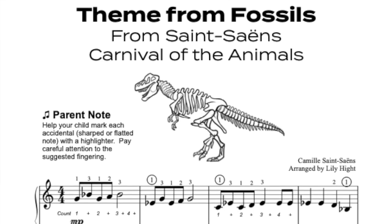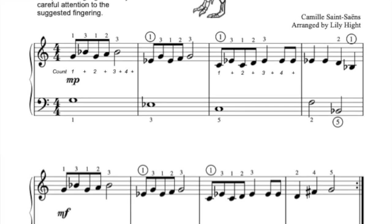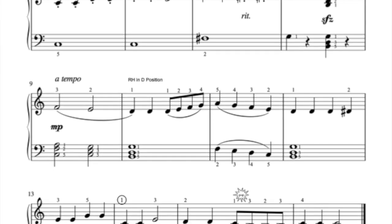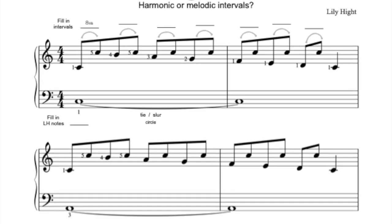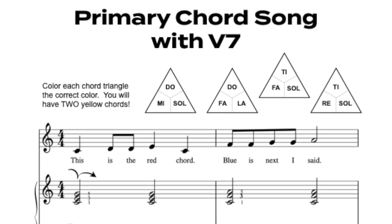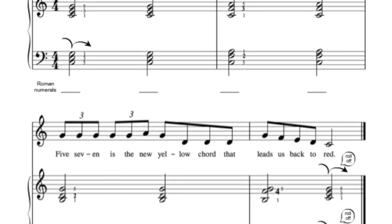Any piano student could use this book, but it really is perfect for Let's Play Music students. It takes their chord understanding and their melody reading and puts them exactly where they should be, into some super enjoyable songs that they will love for a whole year.